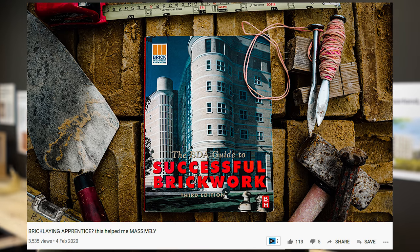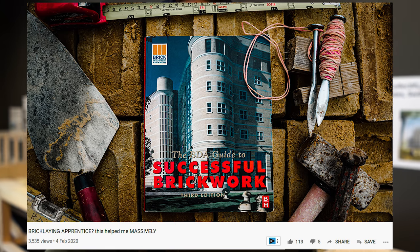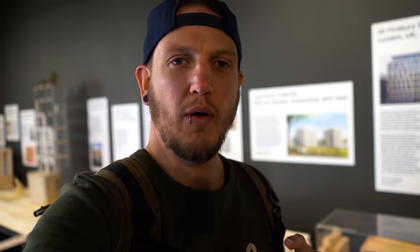Do you remember a few weeks ago where I put a video up about the Brick Laying Bible made by people called the BDA, the Brick Development Association? Well, I'm at their head office in London and I'm just waiting to see a guy — we're going to have a little meeting, have a little chat, and see what comes of it. I'm in their building at the moment and there is some really cool stuff in here. I'll spend a bit of time going around and showing you in a little bit, but first I've got to meet this guy.